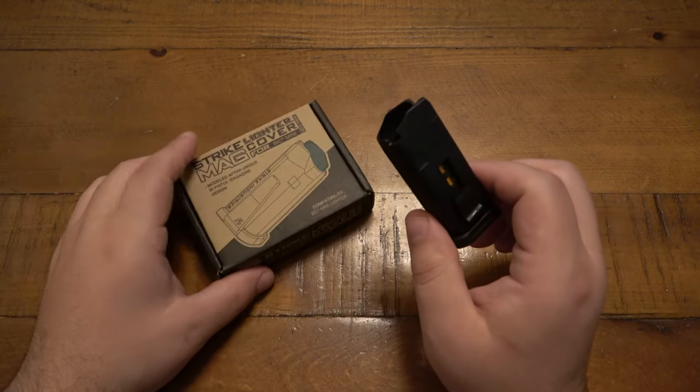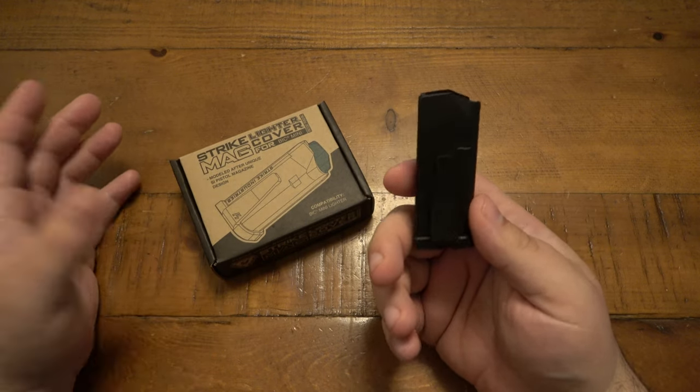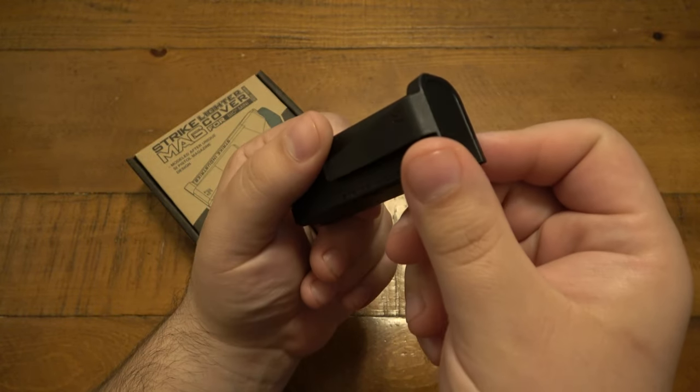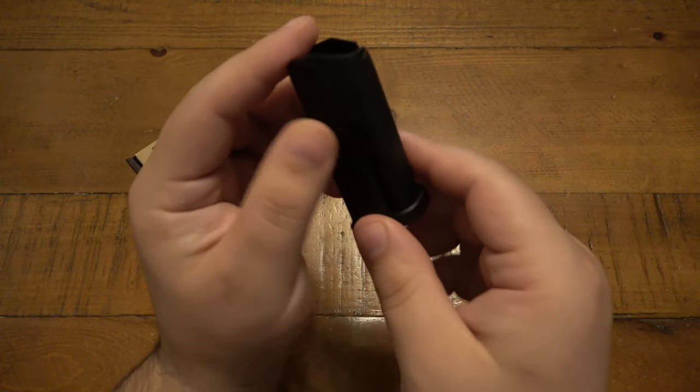So this is from Strike Industries. This is their BIC holder, essentially. And the whole thing here is it looks like a pistol magazine. That's about the whole gimmick here, but I still think that's a pretty cool gimmick.